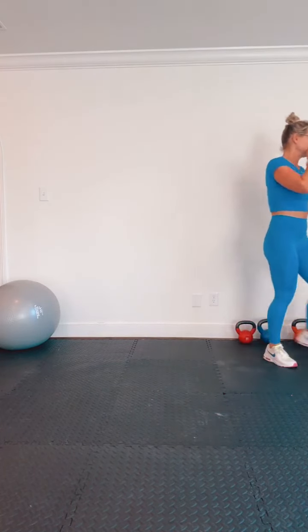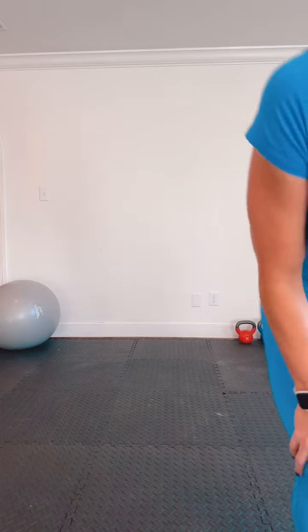We're going right into that curtsy lunge — same side, let's go, pick a side. Try to keep your hips as square to the camera as possible, really feeling this in that standing leg glute. Pulsing this one out is going to be a killer, we got this. Ten more seconds, keep going. Nice job — shake it out, shake it out, other side.